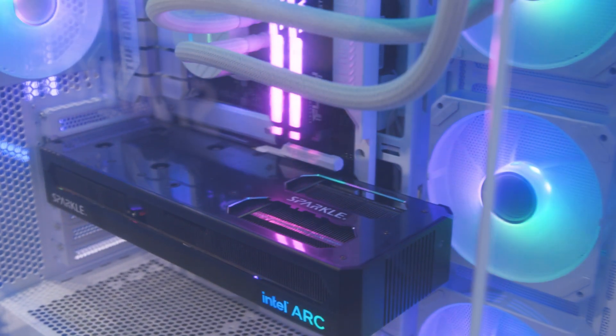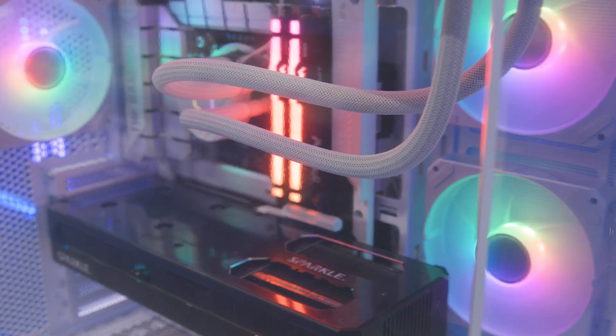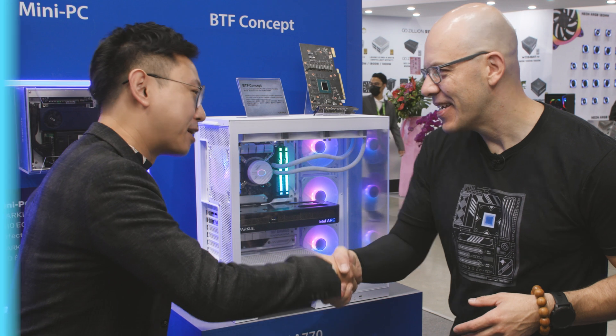We also built this concept rig here with a BTF motherboard and BTF card. It looks beautiful. Lucas, thank you so much. Thank you.